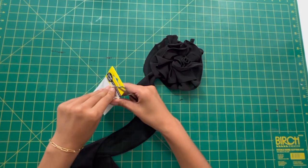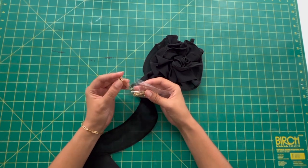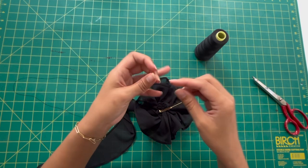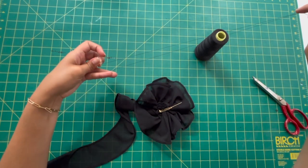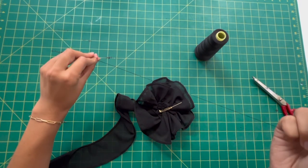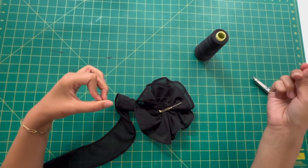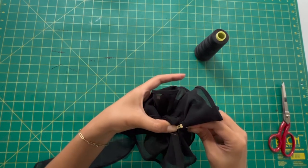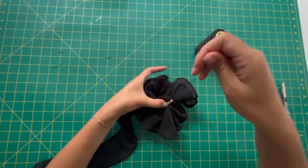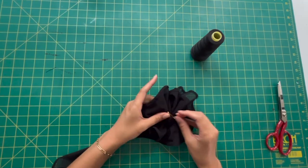Now you can just sew this directly onto your top but I chose to add a little brooch so that I could get more wear out of my mesh top — so that I could wear it on its own or add this little flower to pants or a skirt or anything like that. So I just got some more needle and thread, did it the same way as before, and I just stitched that little brooch and this is how it came together.